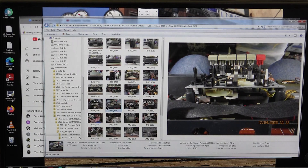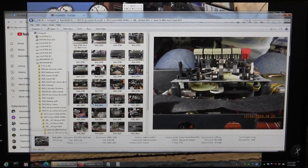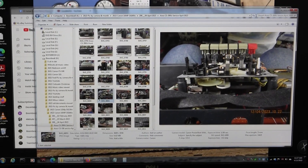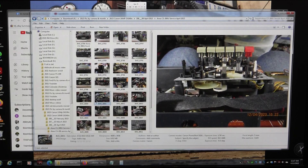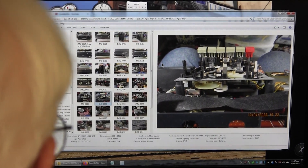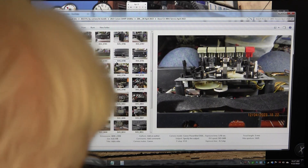We're live once again, and we turned on the other camera. Yesterday I took this machine all apart, and last night I put it back together.